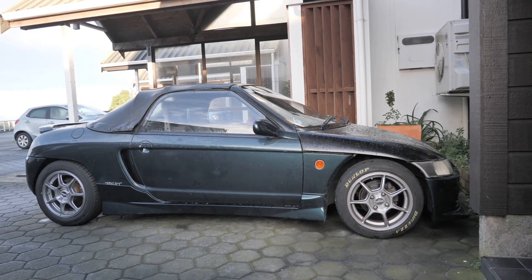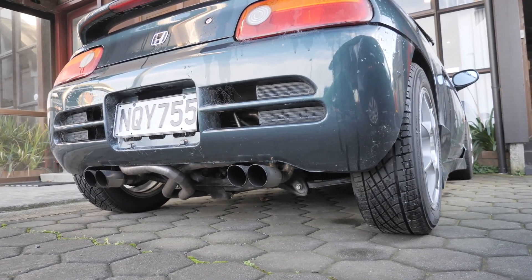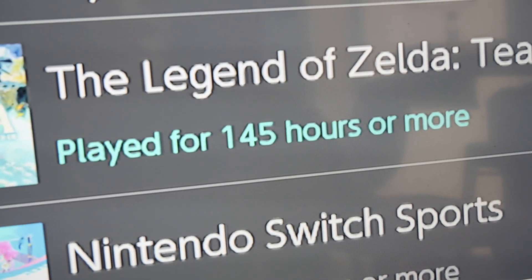Hey, welcome back to my electric Honda Beat conversion series. It's been a long time, and people keep asking me, what's going on with the Beat? Why haven't you pulled the engine out yet? And instead of telling the truth that I've spent 145 hours playing Zelda, there's something really important that I need to do first.